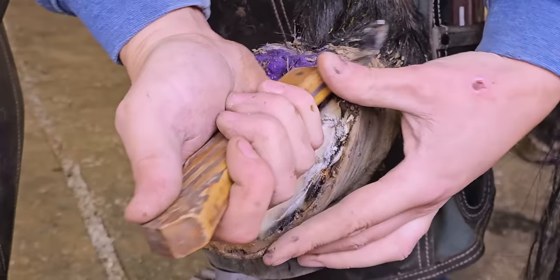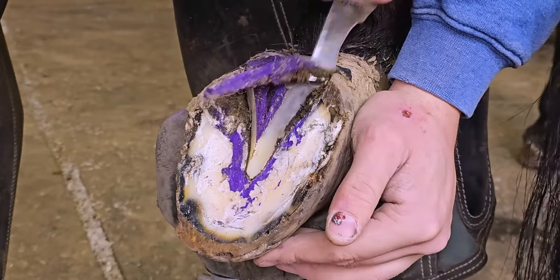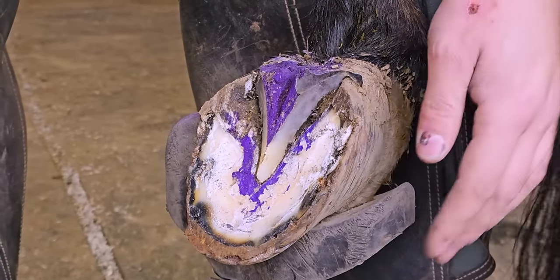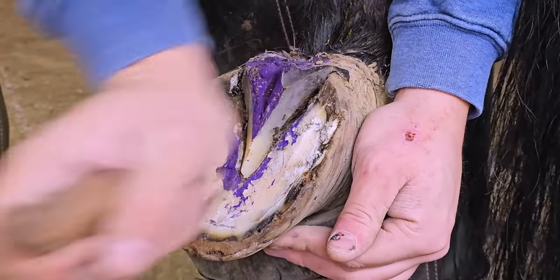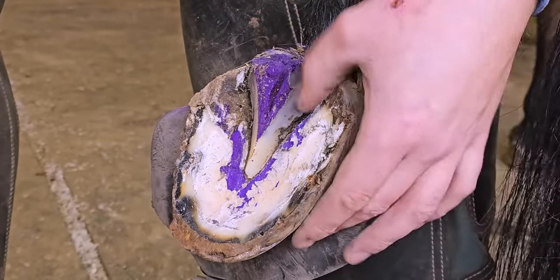A lot of times abscesses, especially this time of year with the mud and everything, they're pretty common. You usually find them along the laminar wall, but specifically they're right in the bars a lot of times, or sometimes they're right under that frog in the back.